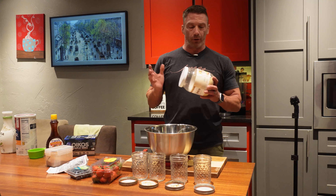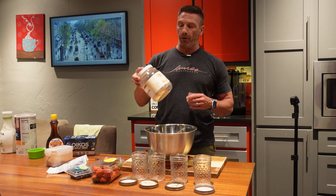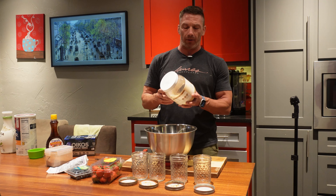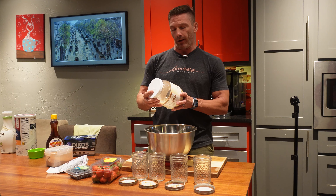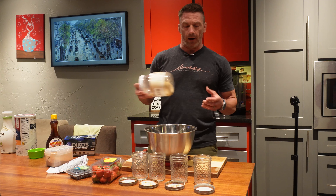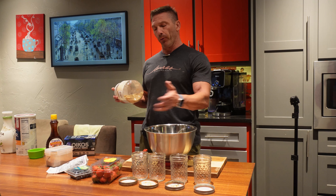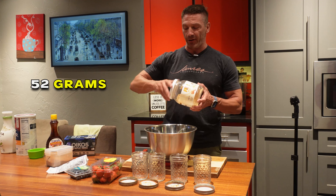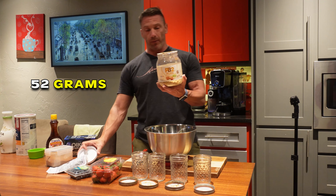The next ingredient is PB2. You can use any PB2 — some change the macros just a little bit. This is the original PB2. If you're doing one jar, it's 13 grams, so for four jars the math makes it 52 grams of PB2.